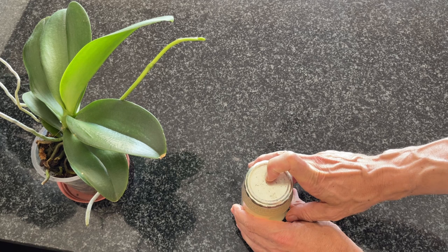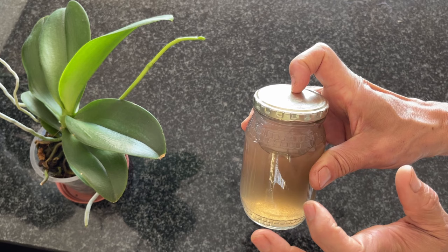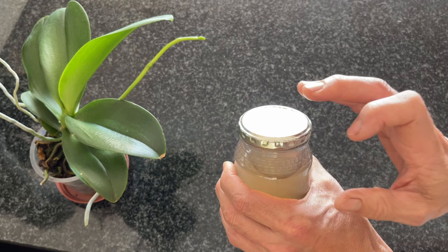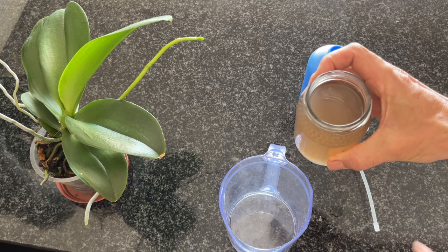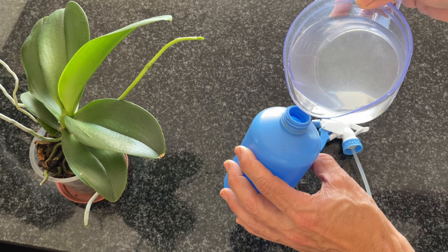Now that our banana peel water has cooled down, we strain it into a jar. We're going to store this in an airtight jar and, if needed, in the fridge. The mixing ratio is one part banana peel water to nine parts water — so 100 ml of banana water into 900 ml of water to give us a full liter.